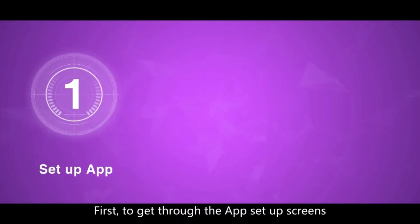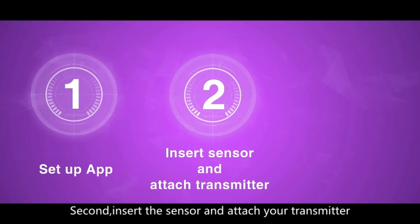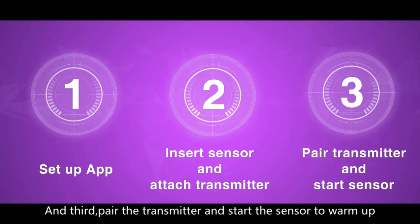There are three steps to get started. First, go through the app setup screens. Second, insert the sensor and attach your transmitter. And third, pair the transmitter and start the sensor to warm up.